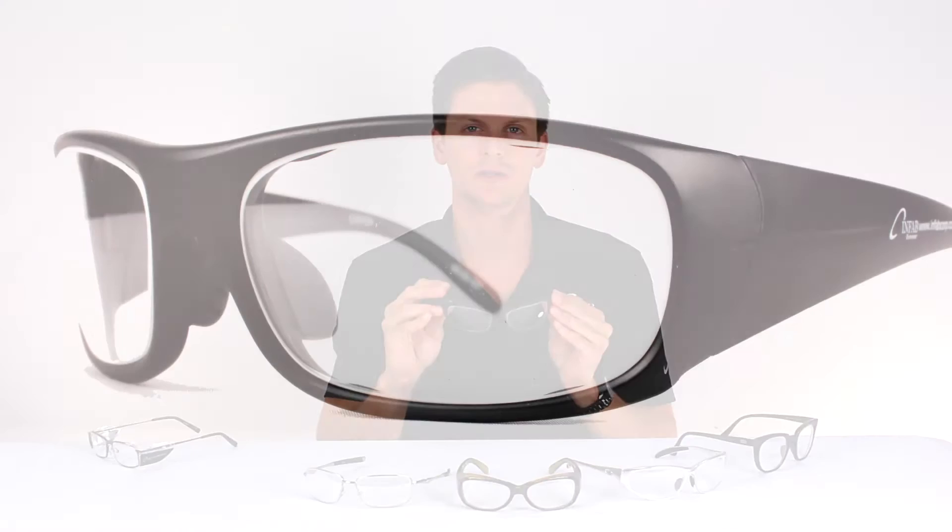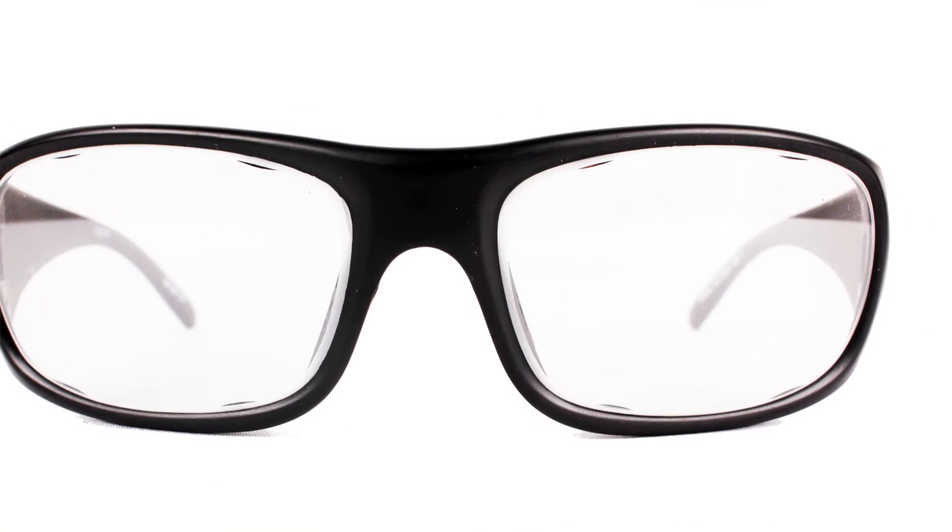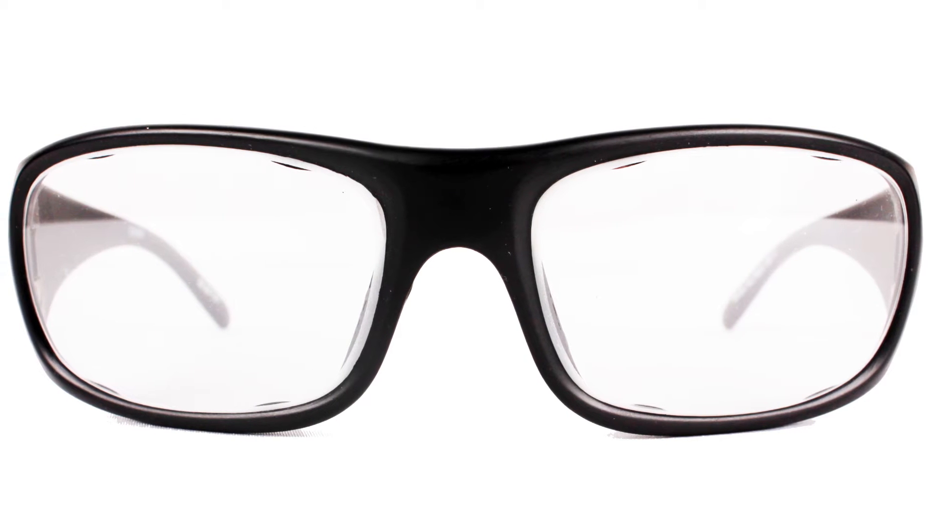The Edge, a larger frame with a rubberized nose guard for extra comfort on the nose. These are available in black and silver.